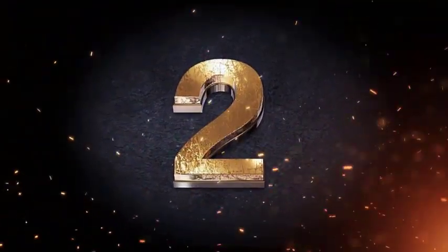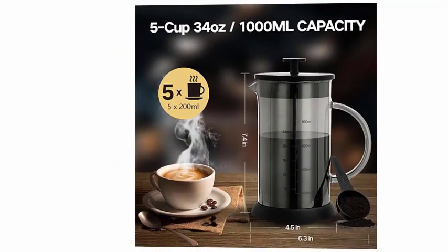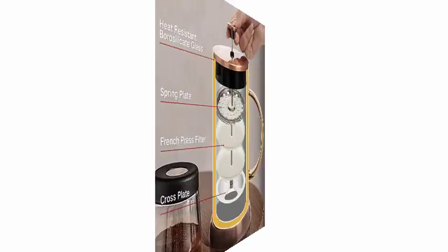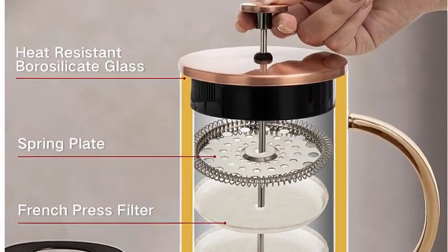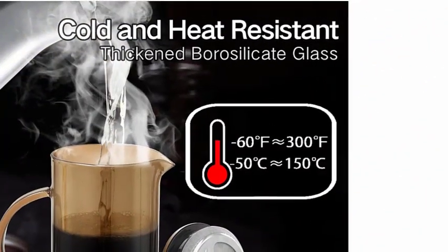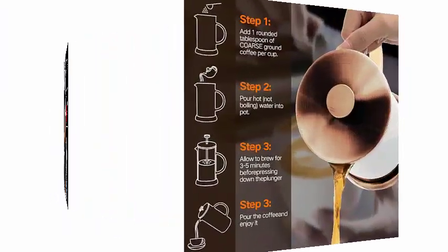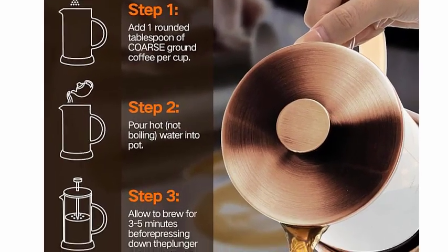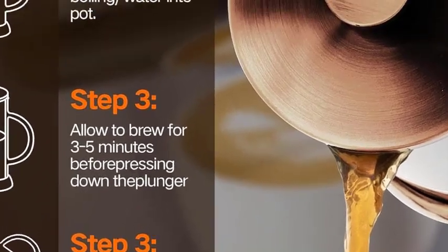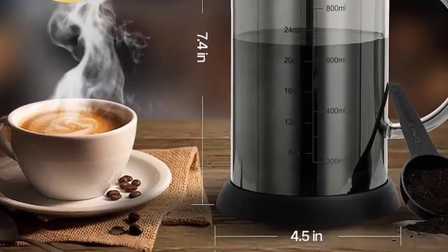Number 2: French Press Coffee Maker. Rating: 4.8. The French Press Coffee Maker is made of thick borosilicate glass, with top-quality 304 stainless steel and BPA-free plastic, and can withstand high temperatures to ensure rust prevention, corrosion prevention, and anti-deformation, making it durable and long-lasting. The glass carafe is designed for easy cleaning and can be easily taken apart for a thorough cleaning.